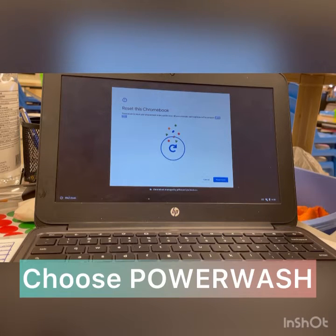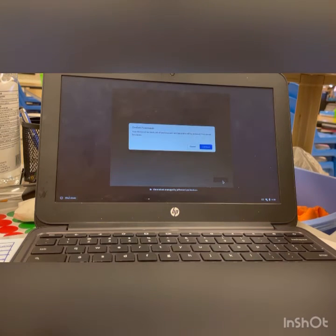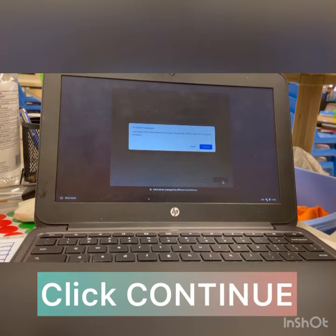It's going to say 'Power wash to reset your Chromebook to be just like new.' All user accounts and local data will be removed. At this point you're going to click Power Wash, and you're going to get another pop-up letting you know one more time that once you power wash it, all of your accounts and data are going to be removed and you can't undo that once the power wash is completed.